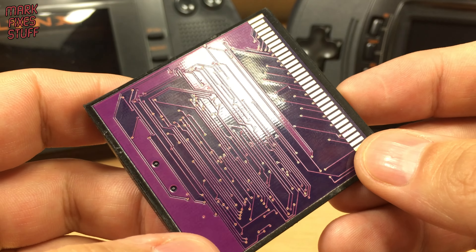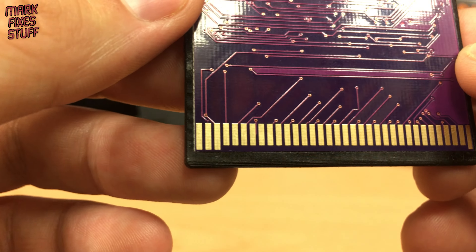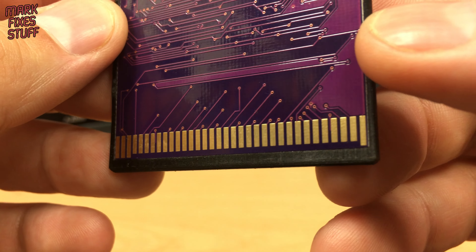This is a review sample, but it still looks very nice. The back of the cart is a striking purple colour with the cart contacts well plated at the bottom.